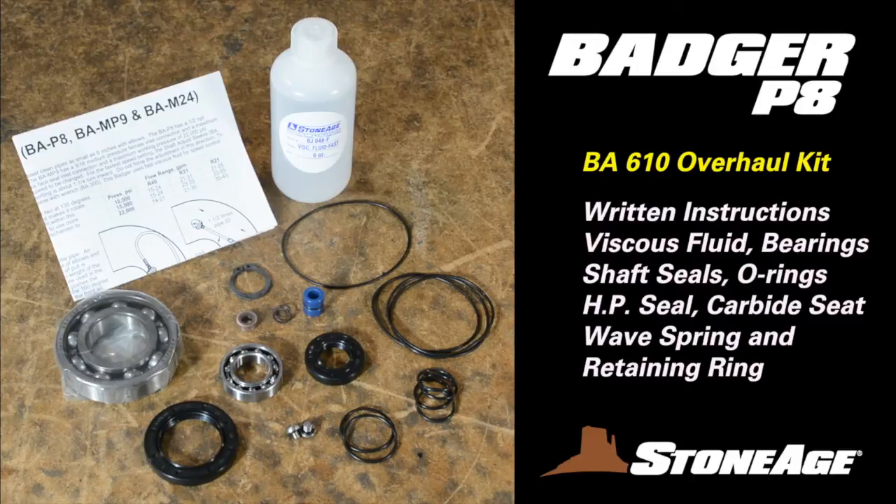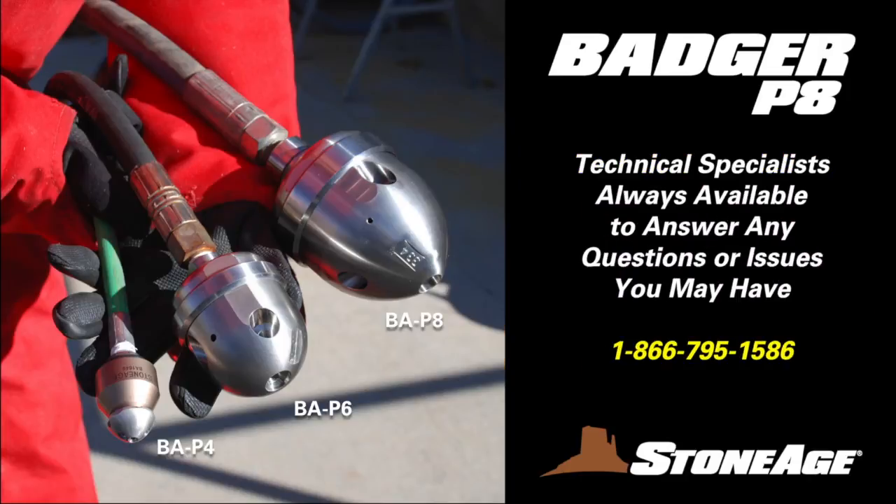The BA610 overhaul kit naturally has more items. It includes written instructions, viscous fluid, two bearing rings, shaft seals, multiple O-rings, high pressure seal, carbide seat, wave spring, and a retaining ring. That's it. Thanks for watching and remember, our staff of technical specialists are always on hand to answer any questions or concerns you may have. Have a great day and keep on blasting.